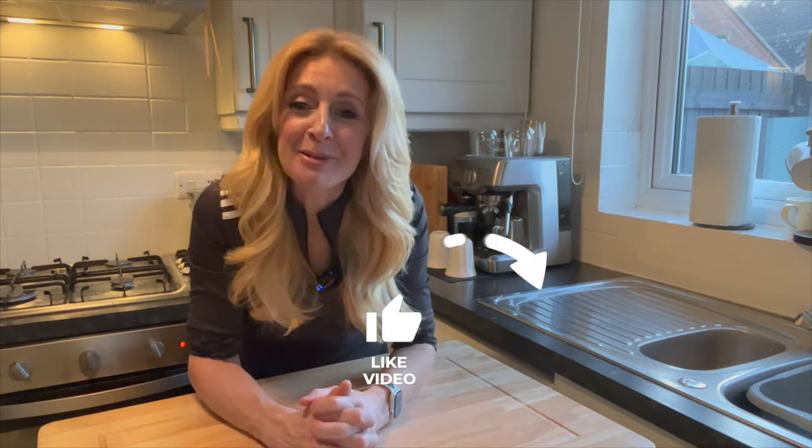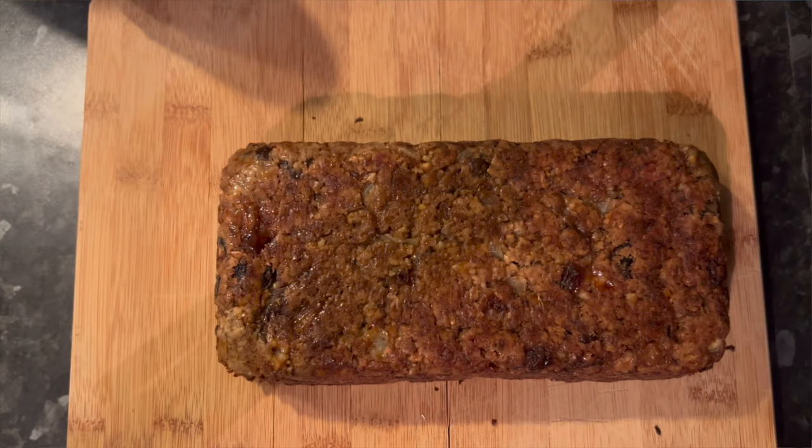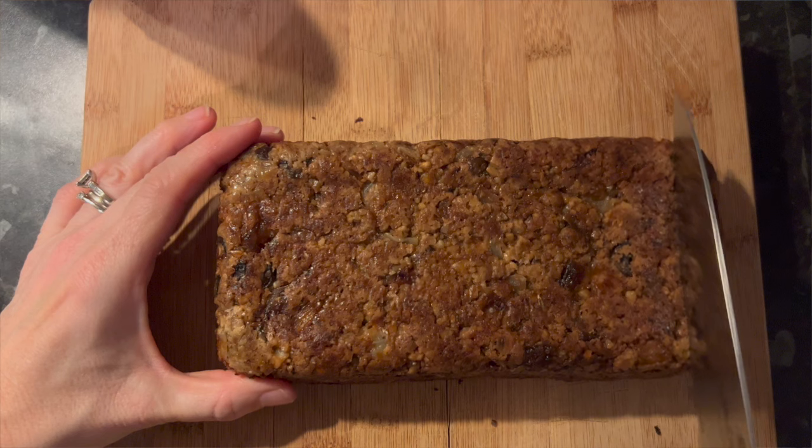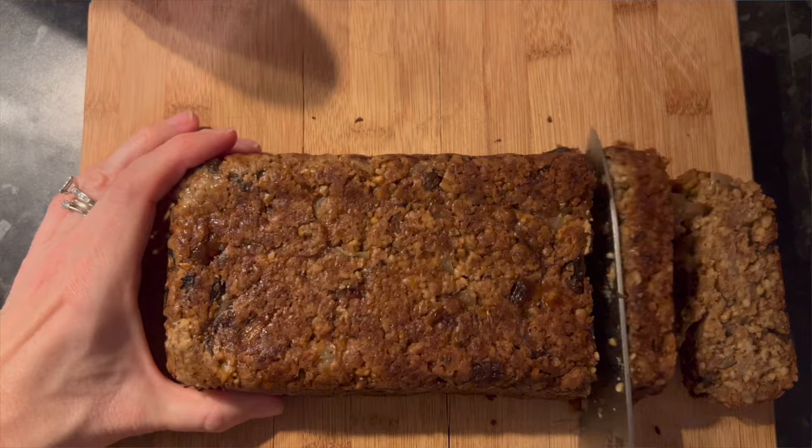It's nearly time to take the cashew nut roast out of the oven. I'd just like to thank all my subscribers, and if you'd like to subscribe just hit the bell button so every time I produce a new recipe you get notified. Once your cashew nut roast is cooked and out of the oven, just leave it for around 10 minutes — this allows it to firm up and makes slicing into it an awful lot easier.